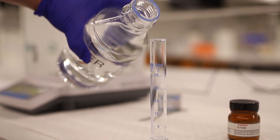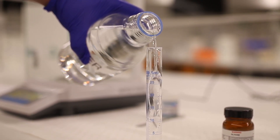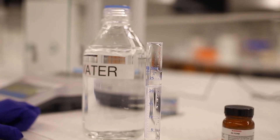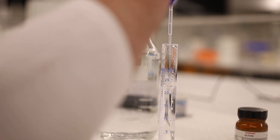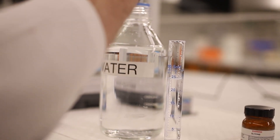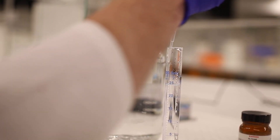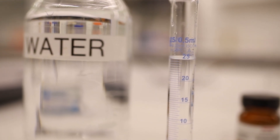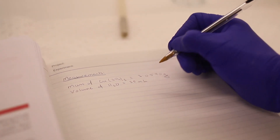The next step is measuring out our water using a measuring cylinder, aiming for 25 mL. Fill it close to the mark from the bottle, then use a pipette to finish it off, making sure the bottom of the meniscus lines up with the 25 mL mark. Once again, record the volume you've measured out in your lab book.